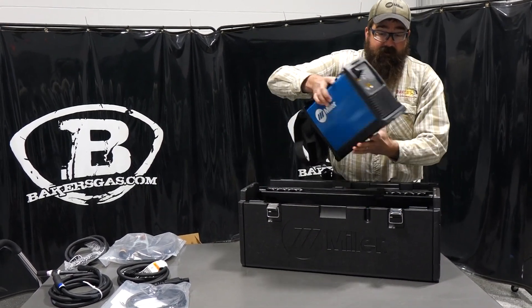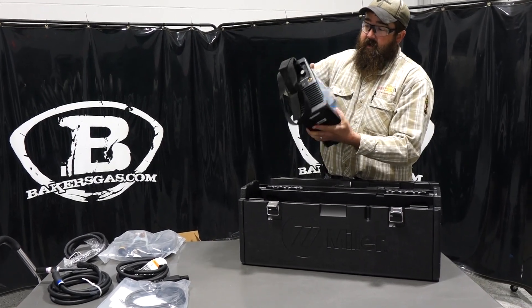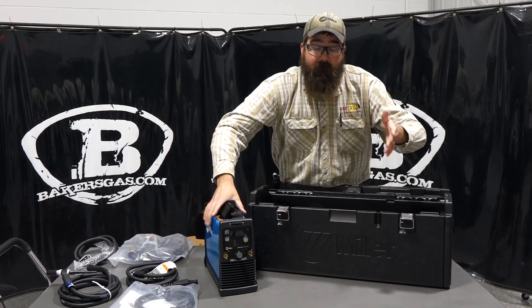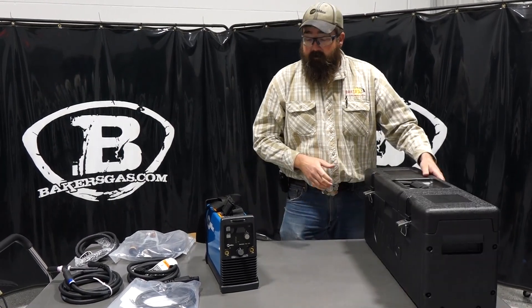This machine, as you can see, is very small — very portable, very nice. I've welded a lot with these Maxstars and even the older editions, the 140s, the 150s, but I've welded with the 161. They are very nice machines.